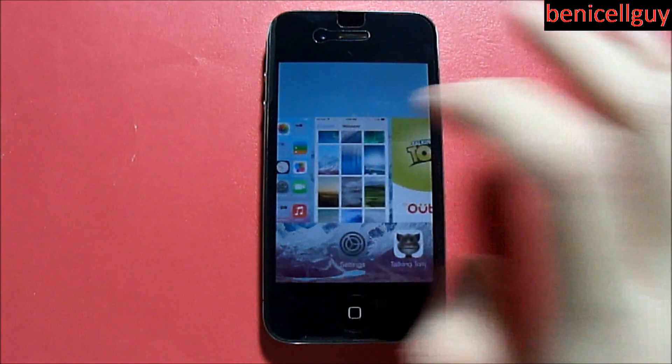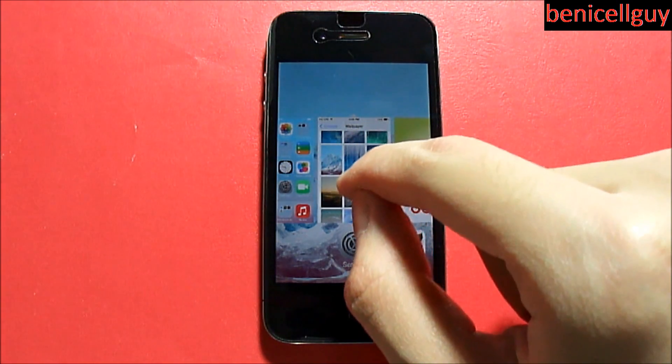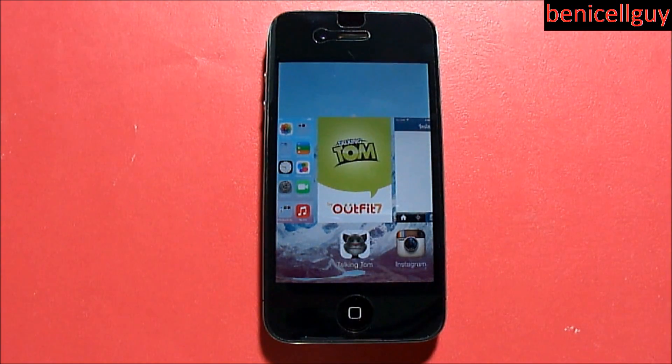As you all know, in order to stop these applications from running in the background, all you have to do is swipe up to cancel them. Now, because iOS devices have a multi-touch display built in — meaning you can use more than one finger on the screen — you can actually take advantage of that.